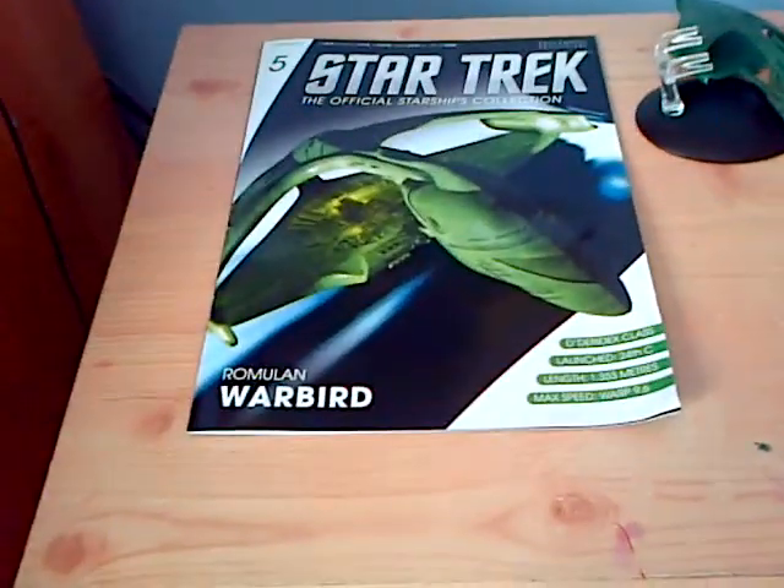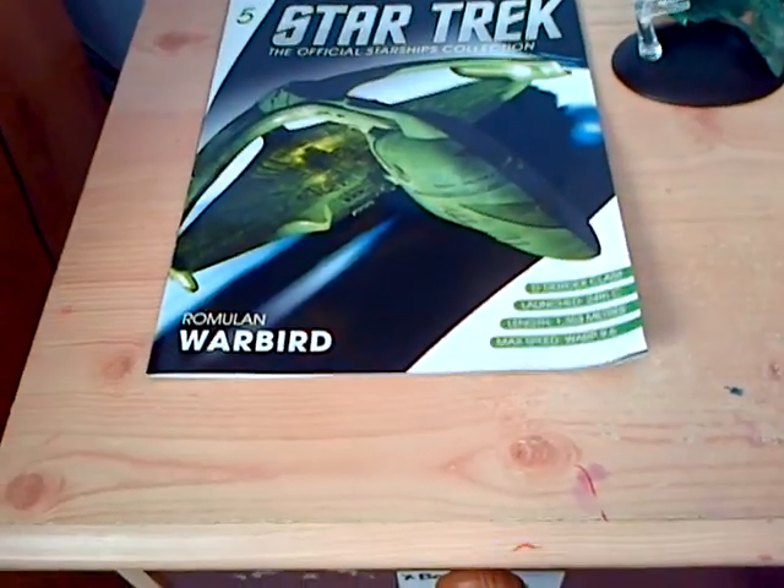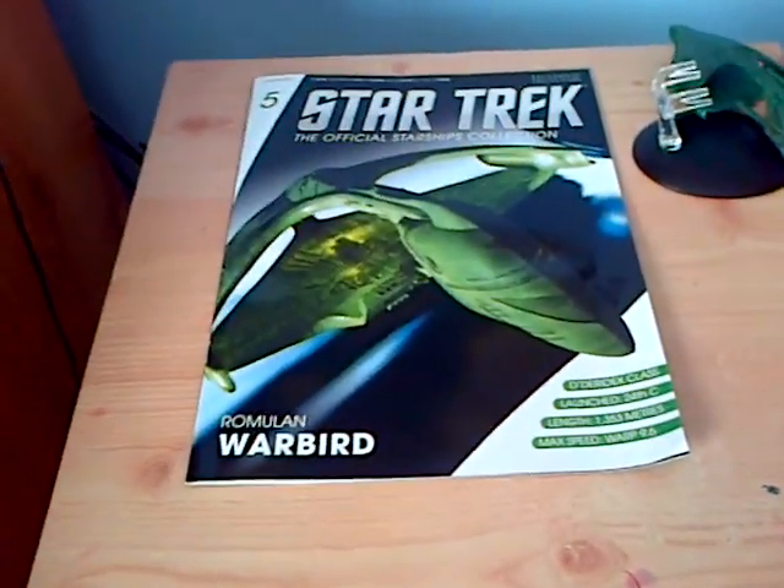And yeah, that's about it for the Romulan Warbird. Thank you very much for your time. Hope to see you in the next video. Bye.